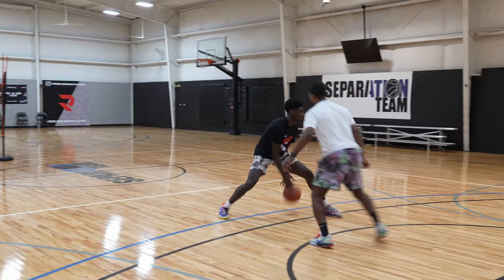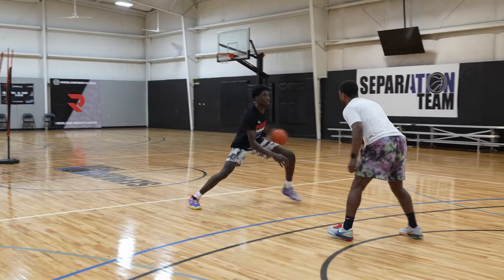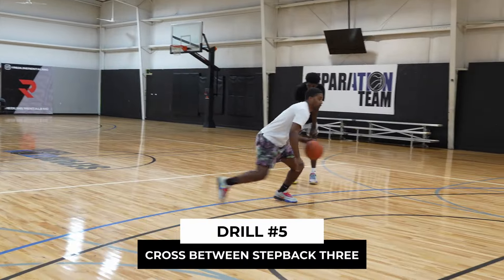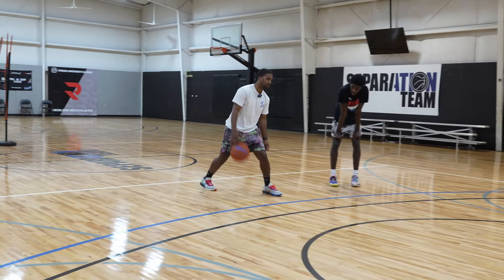Three and three again. Good. Smooth. Smooth. Change. Pop. Shift. Boom. Step back — I want you shooting a college three though, so get your angles, get everything right. When you go here — pop, pop — they're sitting on it, they're trying to beat you to that spot. Make sure you get behind that line.